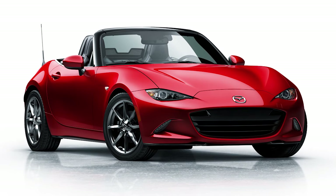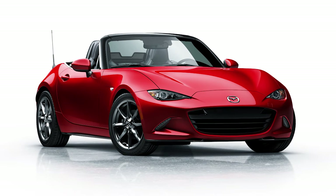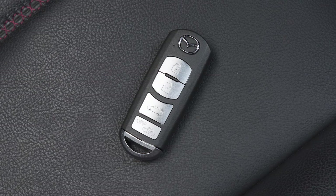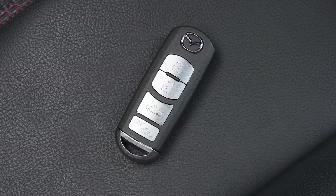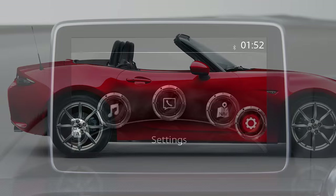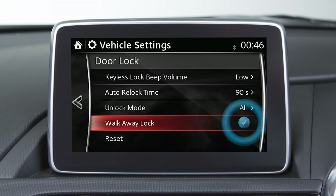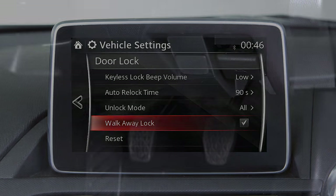If you are out of the operational range before the doors, fuel filler flap, and boot lid are completely closed, or another key is left in the vehicle, the auto-lock function will not work. You hear one beep when all doors and the boot lid are closed. The auto-lock function of your keyless entry can be turned on or off in the personalisation settings.